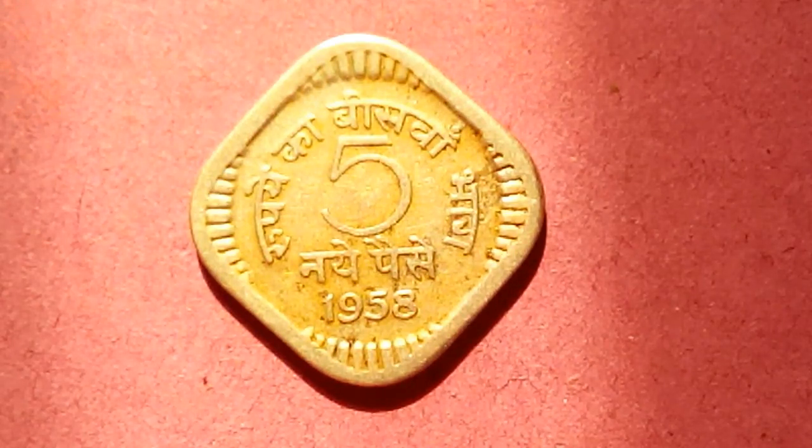For Mumbai, uncirculated (UNC) is 25 rupees. For Kolkata: fine condition is 10 rupees, very fine is 15 rupees, extra fine is 25 rupees, and uncirculated (UNC) is 50 rupees. That's the value of this coin at the moment, and these are not my prices — I just want you to know that.